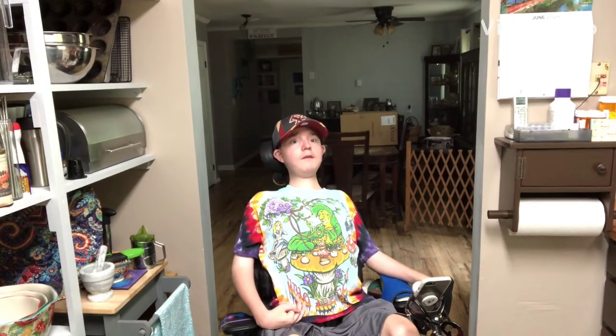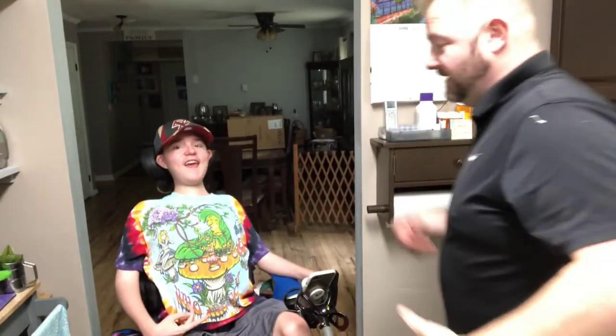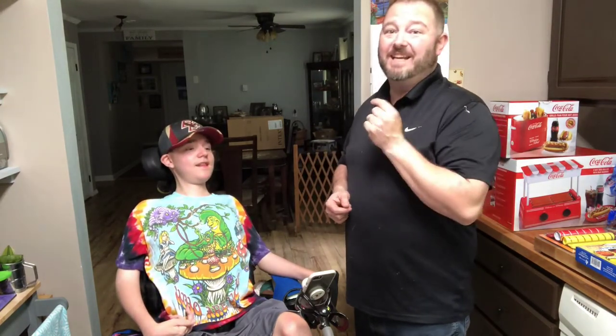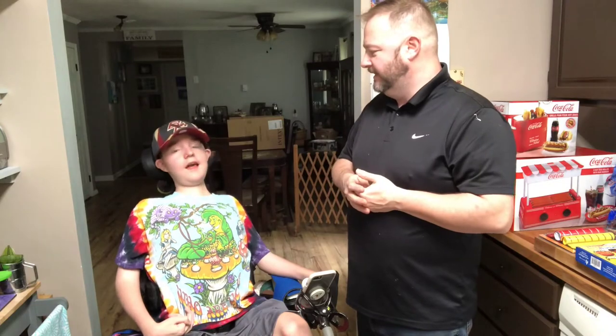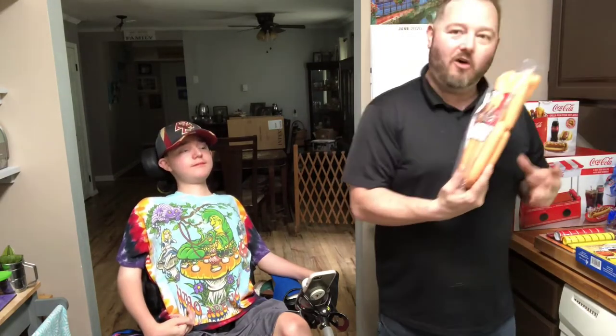What is up everybody? It's the Goofy Wheelchair Guru. Welcome to the show. And here's my dad, his faithful assistant, a.k.a. dad. And we're here to try some very exciting gadgets, ones he's been wanting to try for a very long time, because the end product is something he loves to eat. What's something you love to eat? Hot dogs. He likes to eat hot dogs, all kinds of hot dogs.